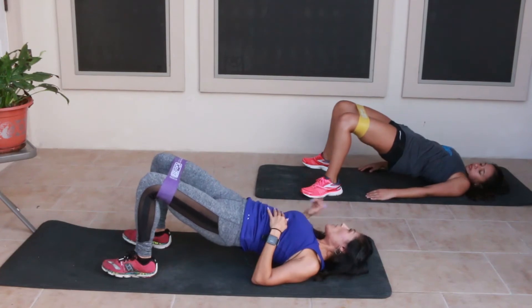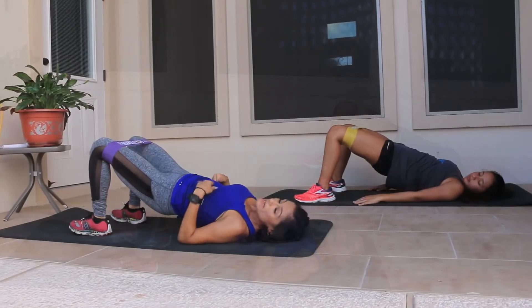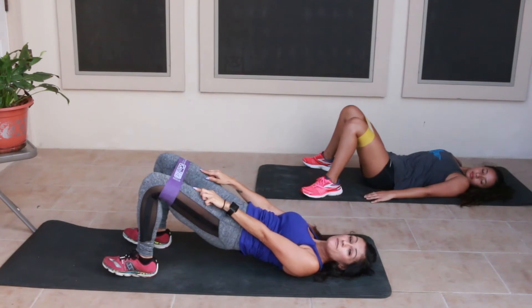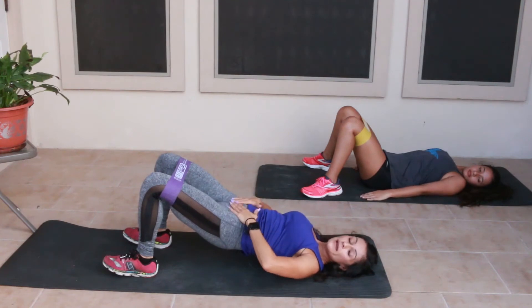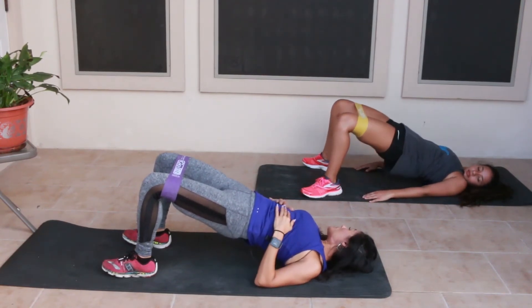On the 11th rep we're going to go up and hold for ten and bring it back down. You can use bodyweight, take the resistance band off if you're just starting out, or you can also use a bar, a kettlebell, or a dumbbell to do this exercise.